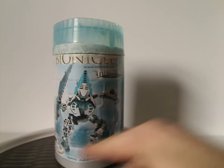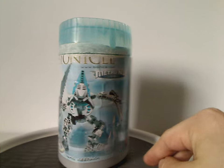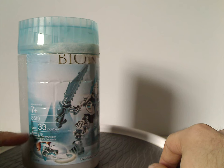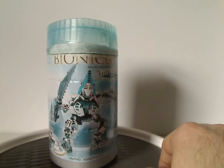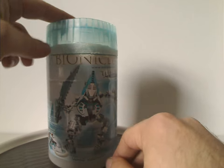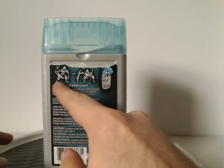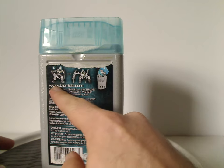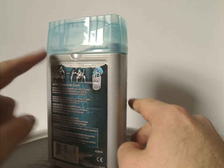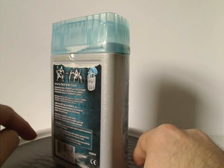On the front of the canister for Keerakh, there's a picture of the set in an odd position, the BIONICLE logo, BIONICLE.com, the Metru Nui logo, a corner Lego logo, and Keerakh launching the disk. The age recommendation is 7 and up, set number 8619, with 33 pieces — same as all the Vahki.